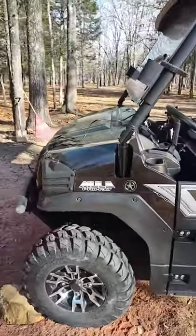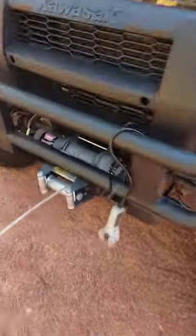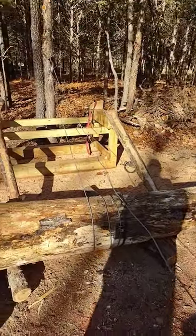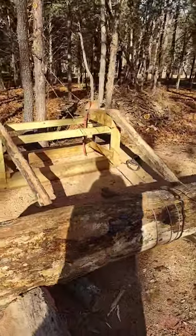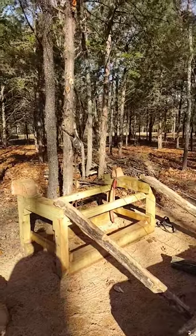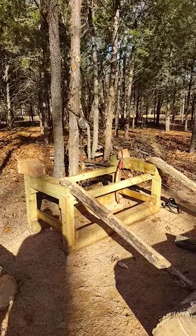We've got the Kawasaki Mule and the Warren 4000 winch hooked up to about 1,500–1,800 pound log here. The log is 22 inches across the base. We're going to use that snatch block, cable, and winch and put it up on that milling table.